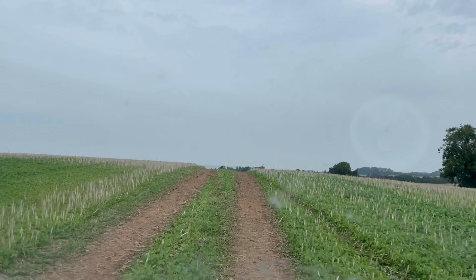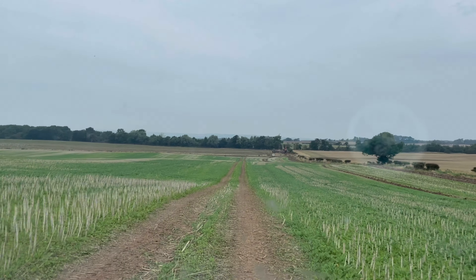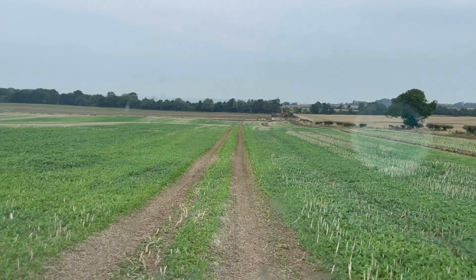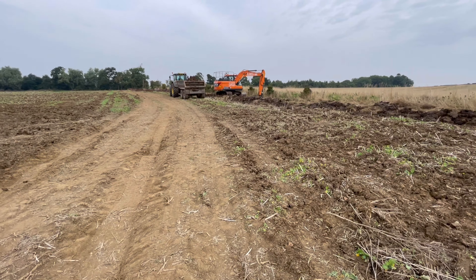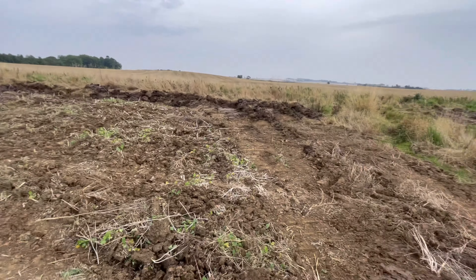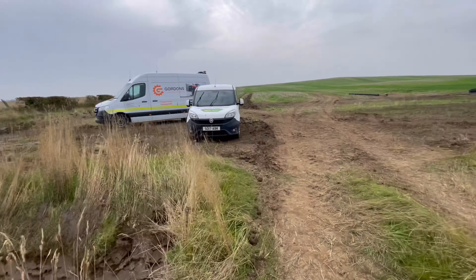You can hear all the stubble hitting the belly of my van. There it is — what a mess, there's stuff everywhere. We'll just let him get this trailer loaded and then we'll fire this pilot accumulator on it.